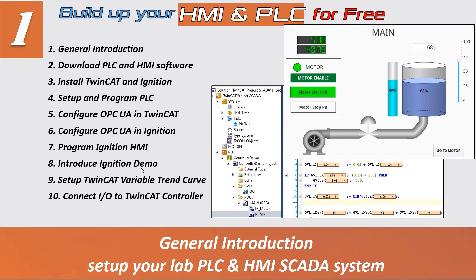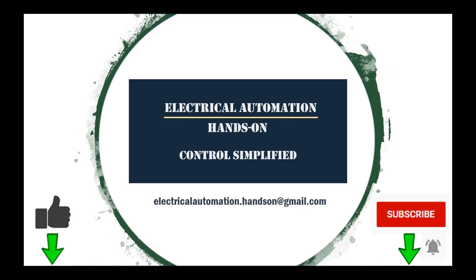In the next video, I will introduce how to download the TwinCAT PLC software and Ignition HMI software. See you in the next video. Thank you for watching — if you like this video, please give a thumbs up, and if you want to watch more videos on my channel, please subscribe and hit the bell.